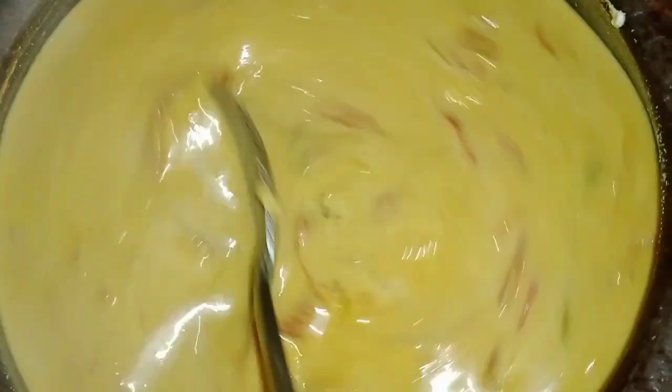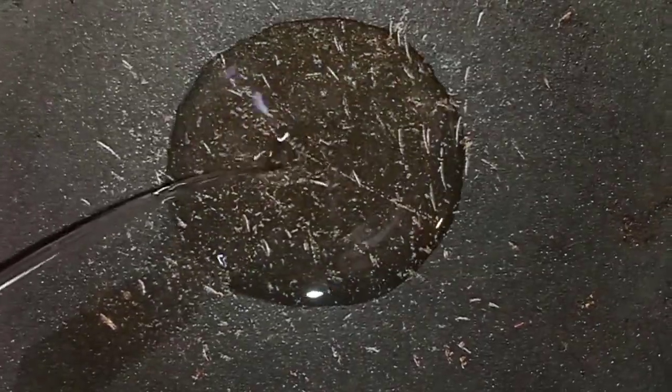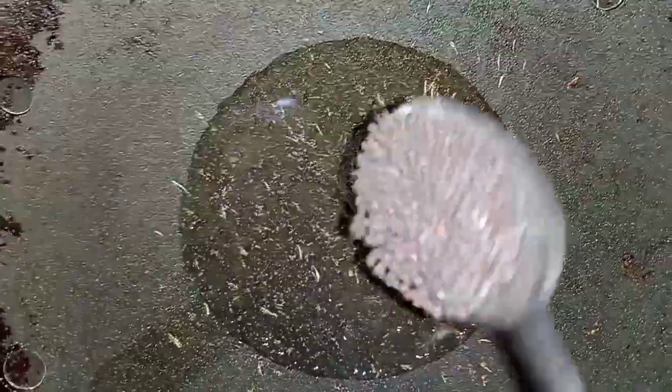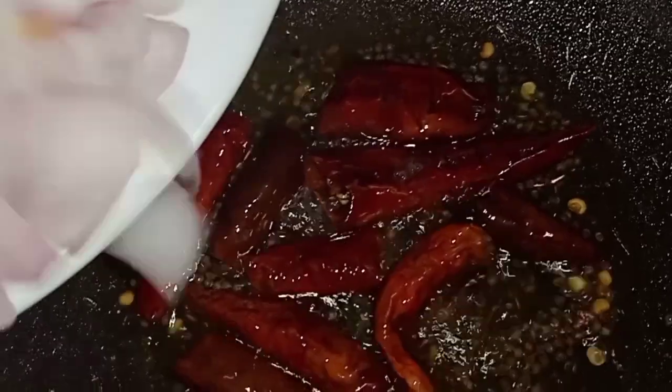Add 1 tablespoon of onion and a half tablespoon of onion. Then add 1 teaspoon of cream. Add 4 teaspoons of water. I add a little flavor of the sugar. The sugar has a little flavor while in the water.